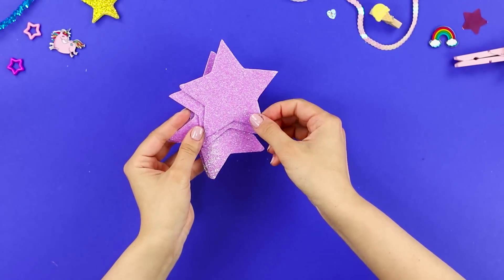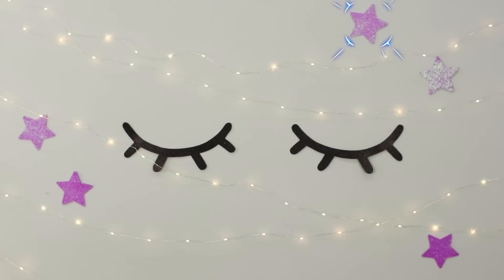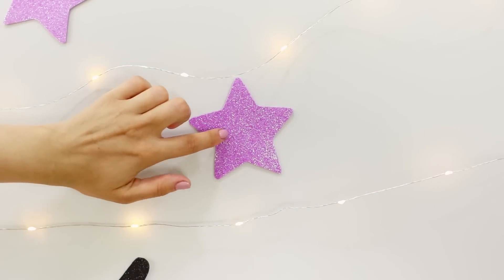Attach a small piece of double-sided tape on the back of each part. Choose a good place on the wall and glue on your art piece. This decoration is any unicorn lover's dream — you can take so many amazing selfies in front of a backdrop like this!